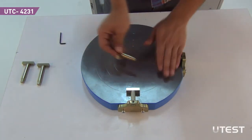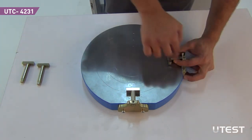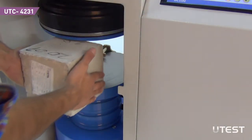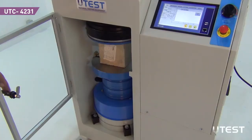Before placing the loading platen, mount the centering apparatus which is appropriate for the sample to be tested by using the Allen key. Place the sample. Close the safety door.